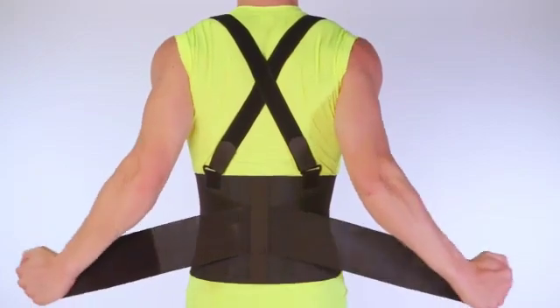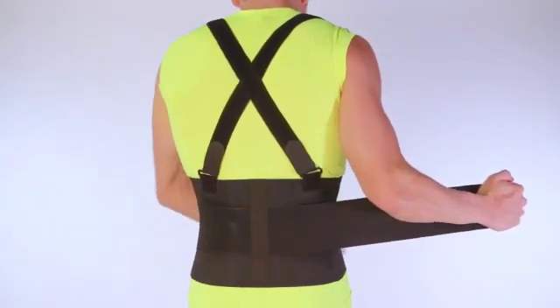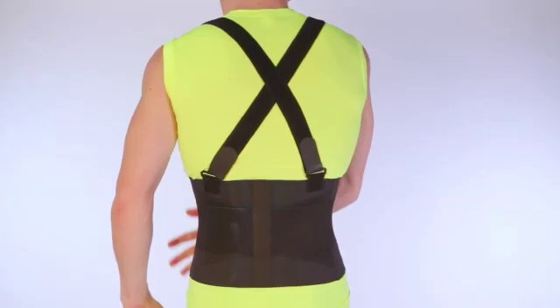Step 6: Fold in the left strap, pulling firmly across your stomach and attach. Step 7: Finally, pull the right strap across your stomach and attach.